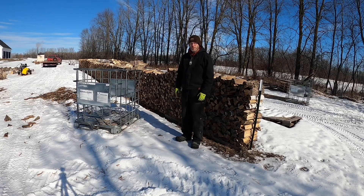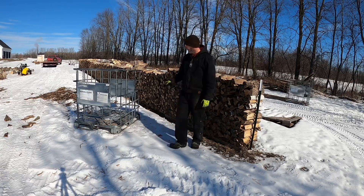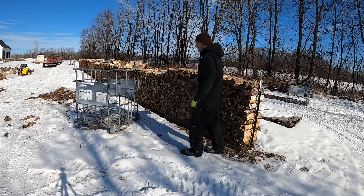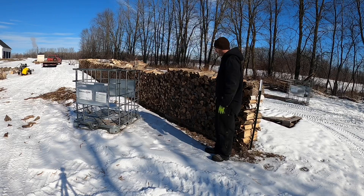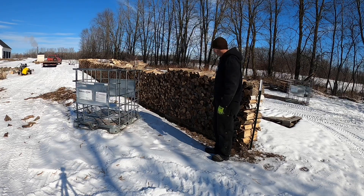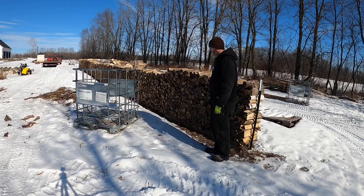Hey everybody, just a quick little video here. I got one of these IBC totes, and I got a face cord of wood right here, and I just want to see if I can fit this whole face cord in — how it fits and everything like that — just so I know for future reference if I start using more of these IBC totes. So we need one stack of wood.